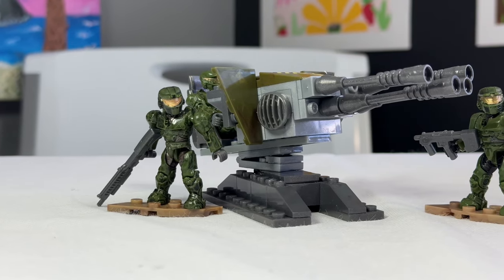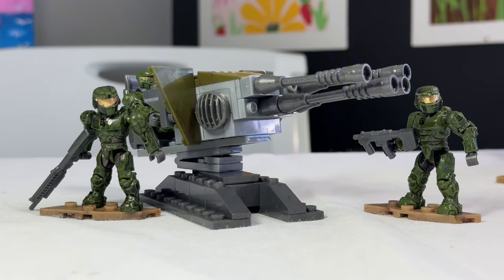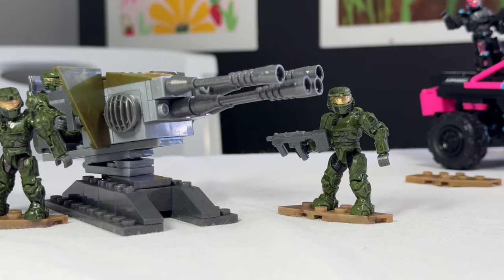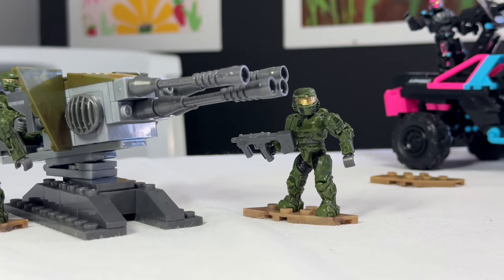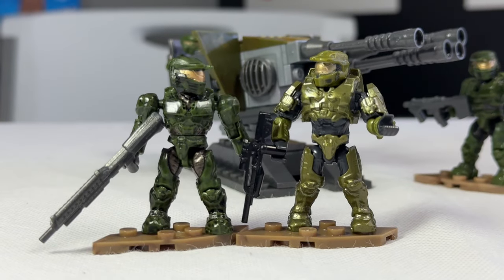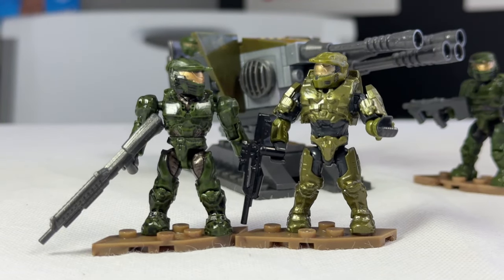But that's all of the UNSC Turret. I'd love to hear your thoughts in the comments down below on what you think this set could have done better, and what you would want to see if this set was made today. Thanks so much for watching — I hope you enjoyed this video. Don't forget to hit that subscribe button down below; it helps me out a ton, and I would love to make more videos for you guys so we can decide if Master Chief is better than this old Spartan.